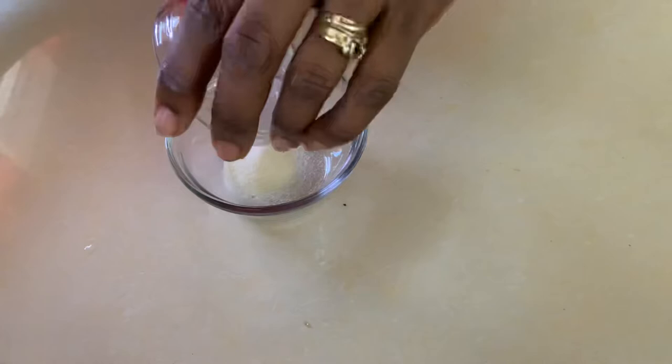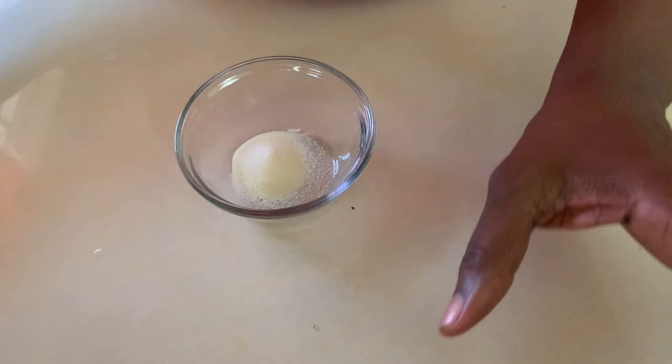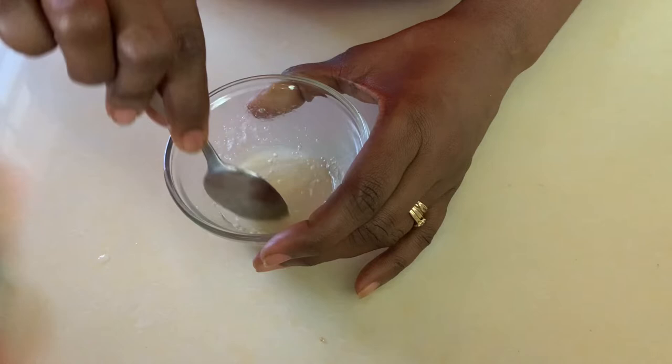First step is to mix our gelatin. We're going to pour one tablespoon into a container. We're going to keep the other one tablespoon for later. We're going to use two tablespoons of hot water and then mix it really quickly. Once we have everything mixed together, we'll set this aside for about 10 minutes.